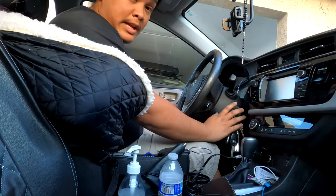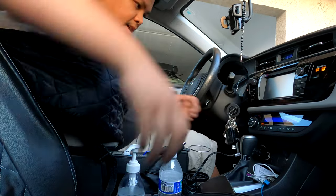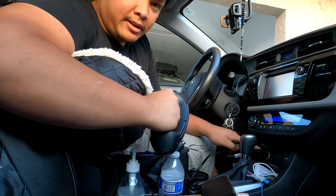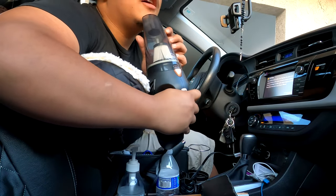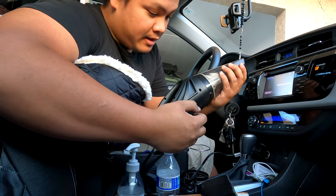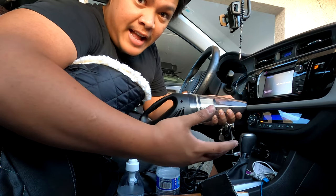Now let's open the car and plug this portable vacuum into the cigarette socket. Now it's working! Next time you want to repair it, it's gonna be easy — just follow that and you're gonna be okay.